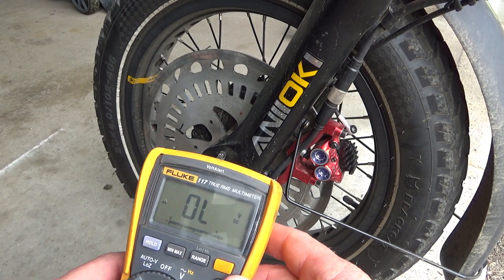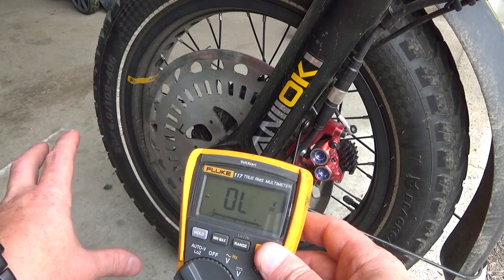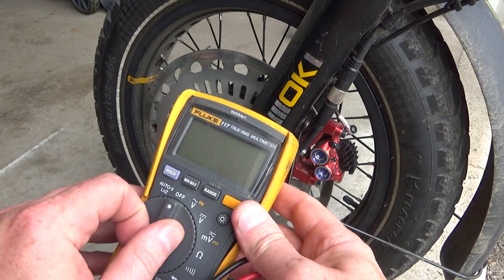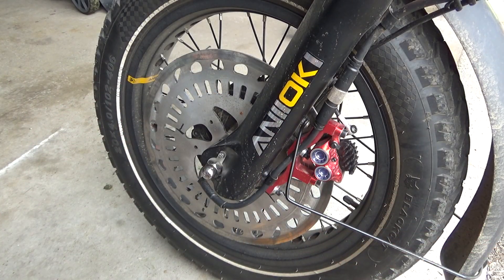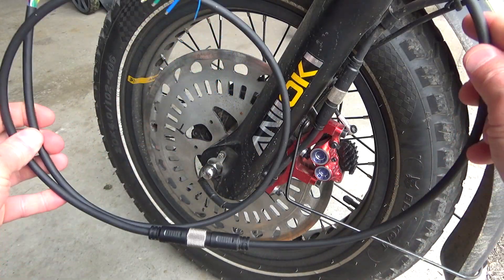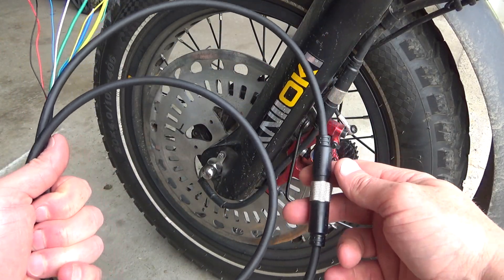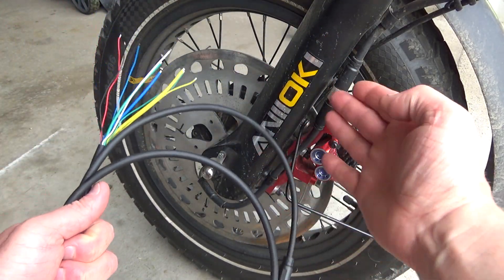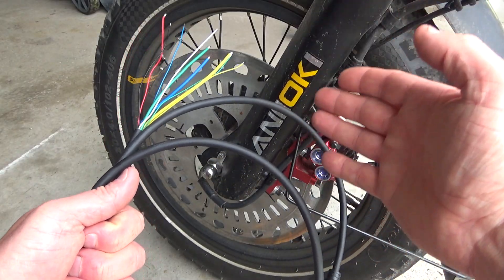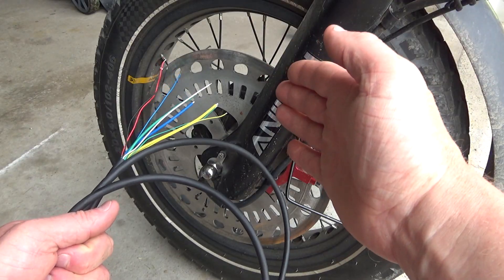The best option is when your wheel is open and you can see all the wires, but I will leave a link under the video so you can buy adapter wires like this. They come as female-to-female connectors, and in that case you can just connect this wire to your plug and check your hall sensors without opening the wheel itself.